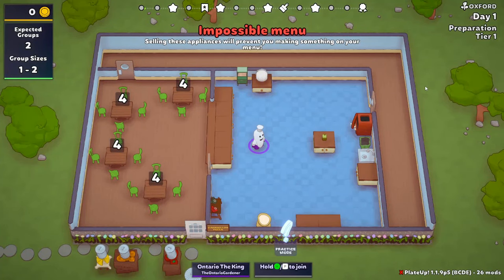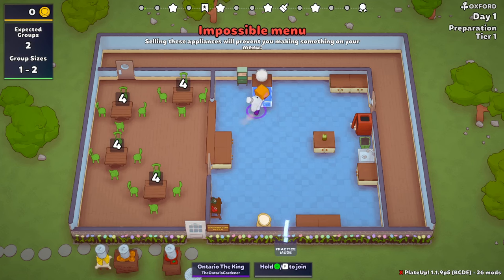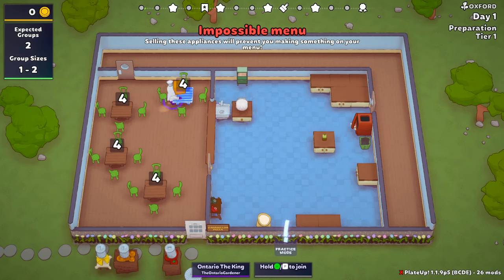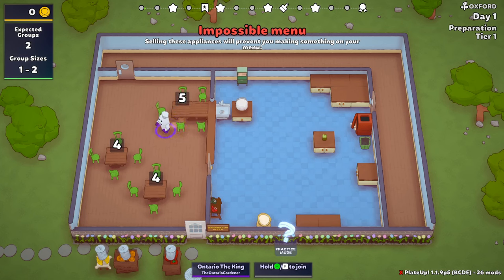Well hello everyone, enter gardener here back with another episode of our most pizza tier one. I know at the end of last episode — if you didn't watch it to the end, go watch it. What I'm going to do is actually leave this part in my setup because I know there are people who like this type of content; they like seeing me set things up because it gives them ideas. My normal startup for a run like this is always exactly the same.